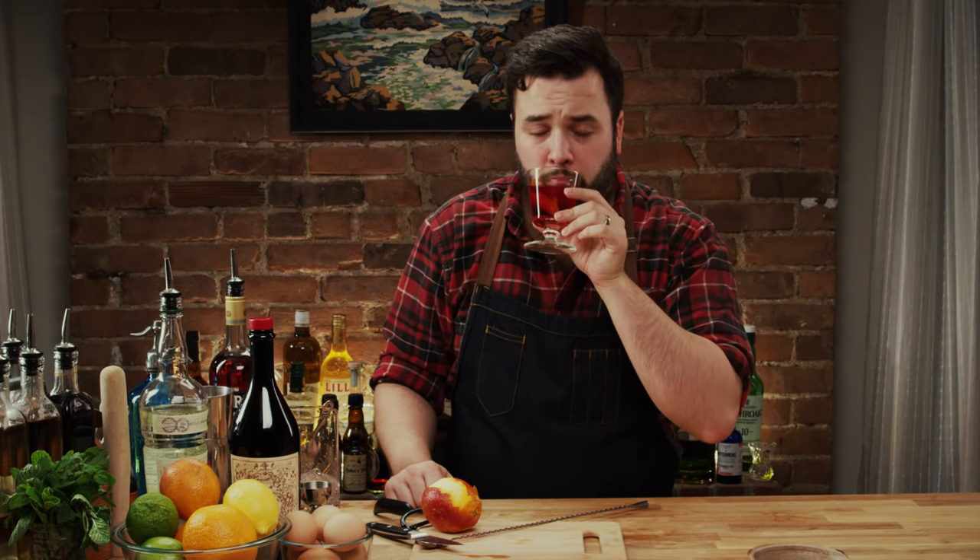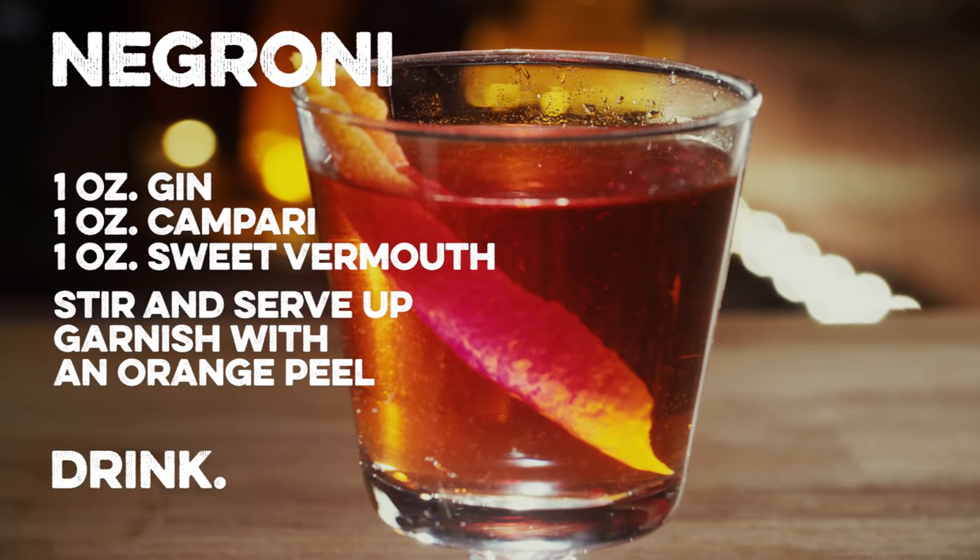And this Negroni — bottoms up. That is a good drink. It's such a journey; it's a very long evolution. It goes places. You definitely get the vanilla from the Antica, and the nose — the orange peel is actually quite present. I like this drink very much. It's sweet, it is sweet, but it's bittersweet.